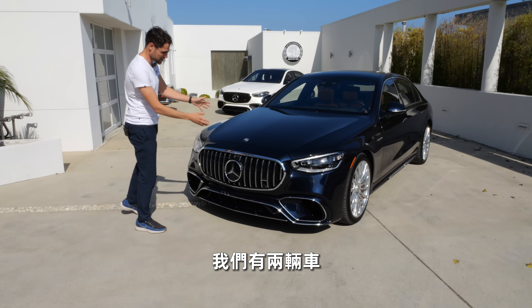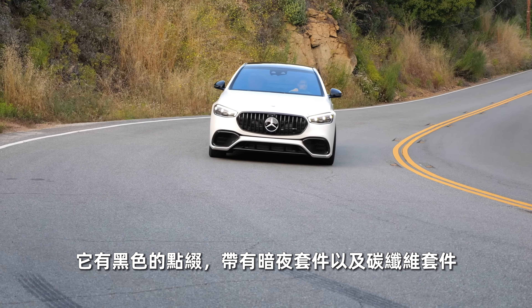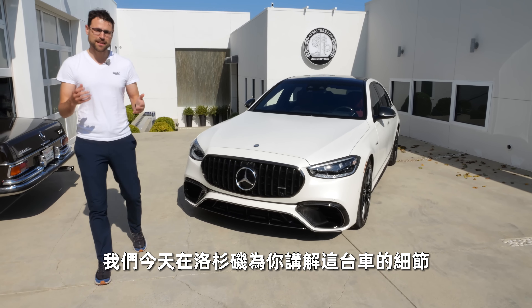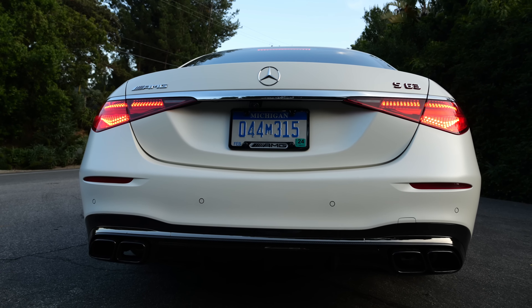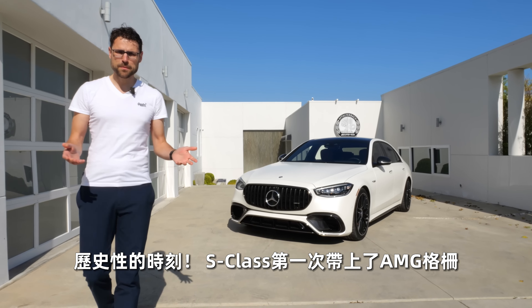We have two cars for you initially. This one here in Nautic blue, chrome frames and so on — more the classic style. And behind it, we have the little bit more sinister styling, the darker styling in diamond white magno, matte white paint, with black accentuations, a Night package plus a carbon package. We'll tell you all about it in detail, and we'll drive it today here in the Los Angeles area.